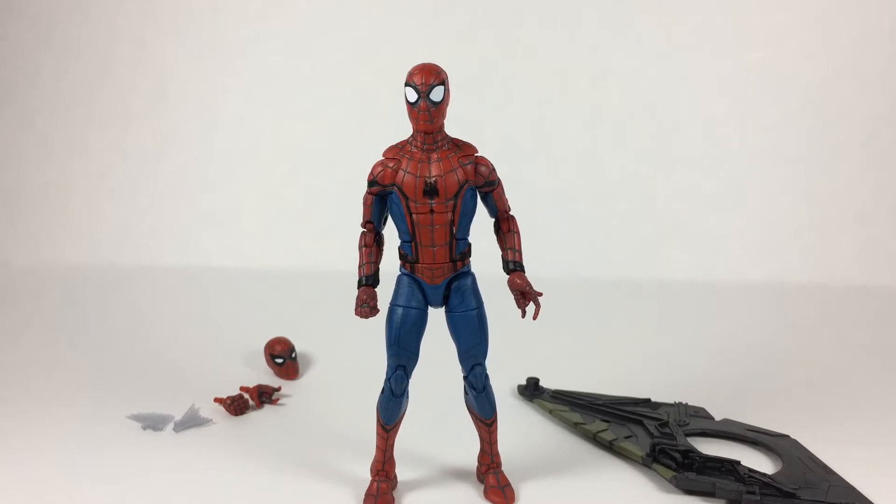I've had this figure for a while — about a month. I got him when I started watching Wonder Woman, so that was since June.